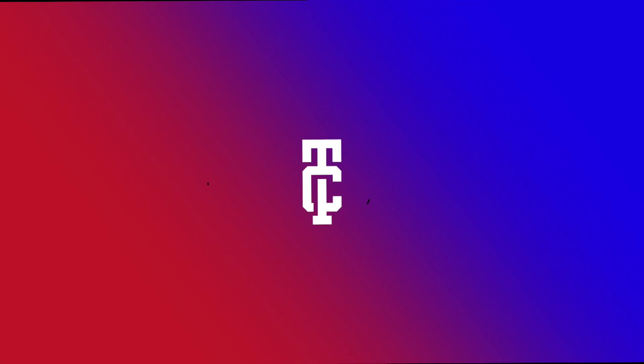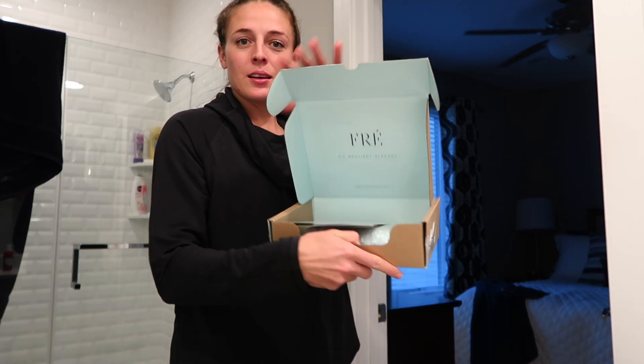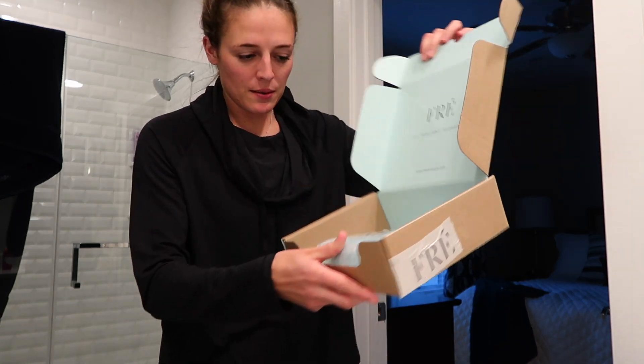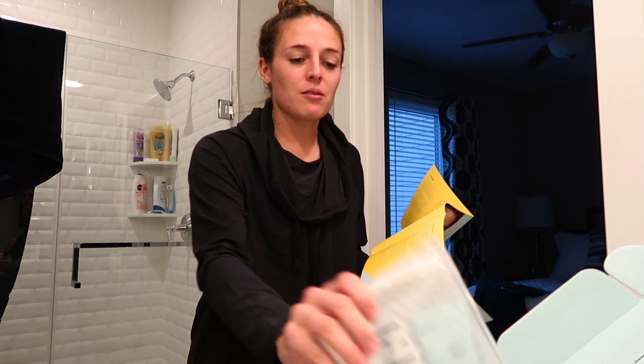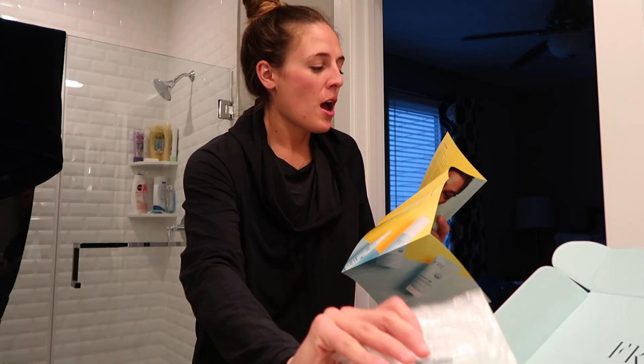We're gonna dive right into this skincare package. Here's the box — all nice and pretty — and it comes with this little packet. There are three steps to the kit they sent me, which comes in a really cute little pouch: Protect Me, Purify Me, and Revive Me.